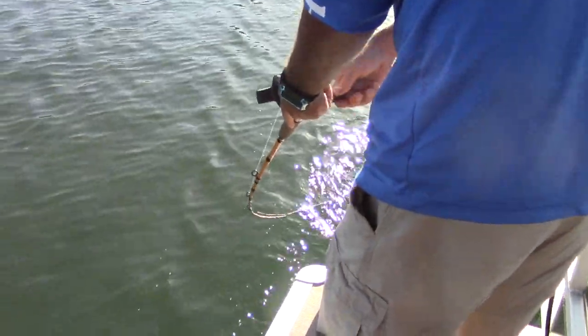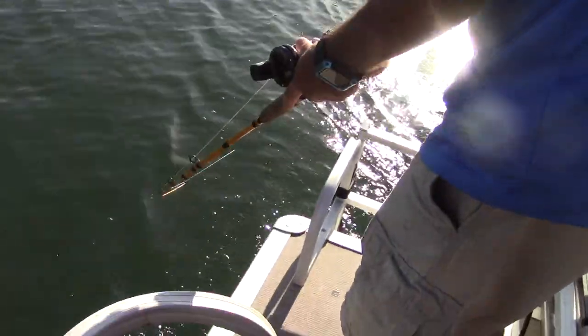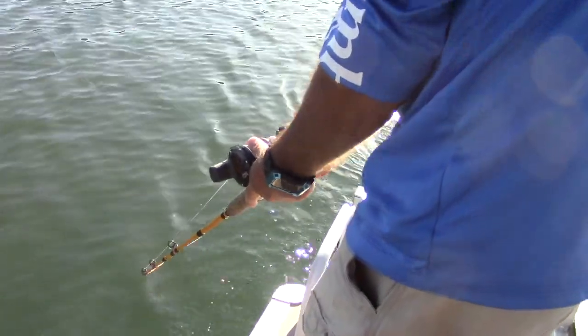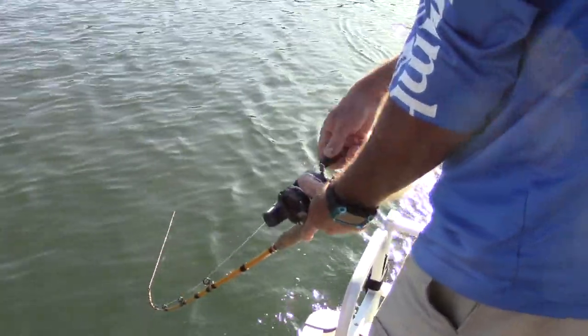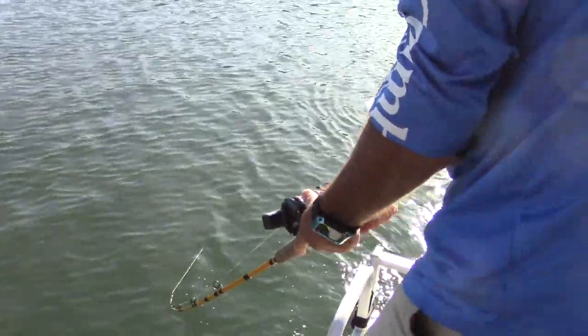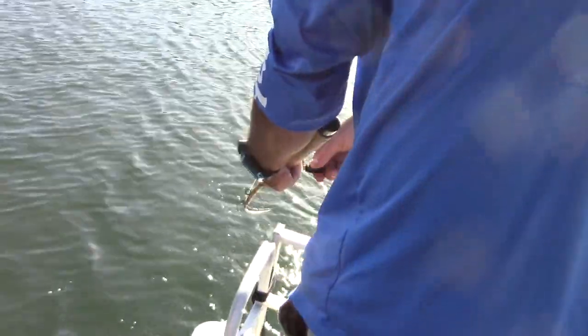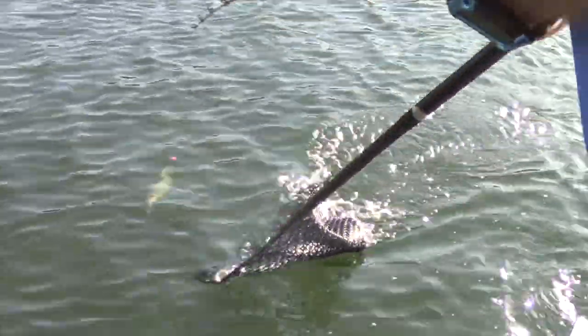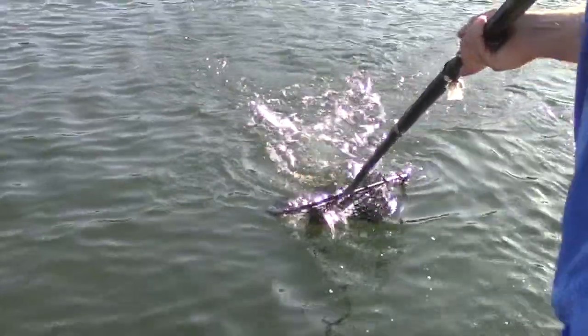We don't know how big this fish is — he's probably pan size, but he's putting up a good scrap. That might be a better fish than I thought. I see the swivel... I saw a glimpse — he looks good. Oh yeah, he's a chunk! He's a chunky rainbow. That's a nice two-pounder, maybe something like that — on the pink grub, getting it done.